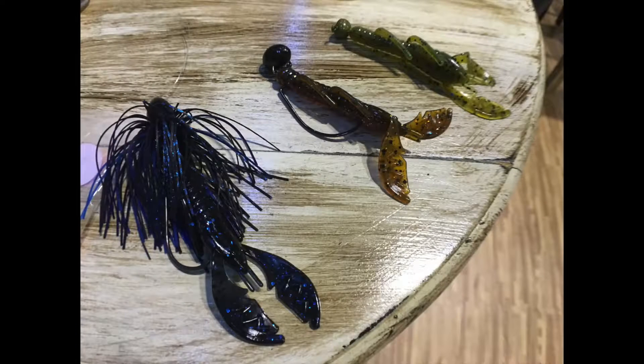I've had a lot of success using a lot of different techniques — like a shaky head, it makes a good jig trailer, even a great punch bait because of the slim profile. But it's an extremely versatile bait, the Paca Slim.